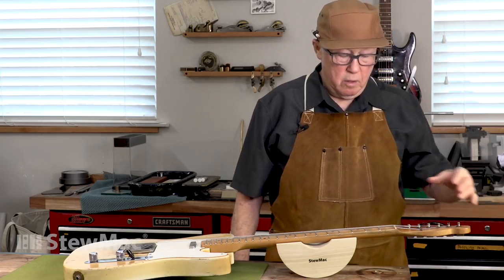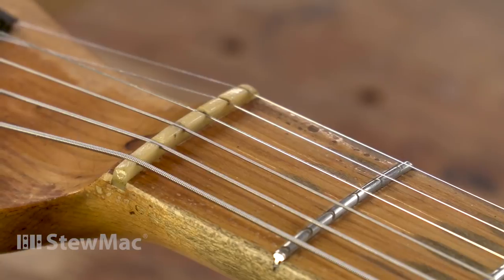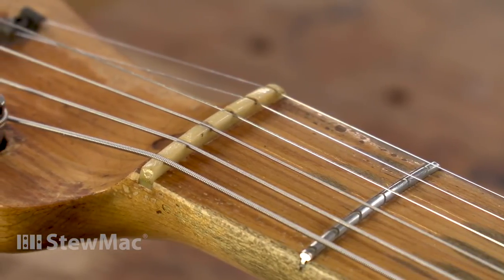New frets mean you need a new nut, because now the old nut — true in this case for sure — is too low for the higher frets and it'll buzz open. It would have broken my heart to make a new one for this because it just looks so right. So I figured out a way to make it work again.